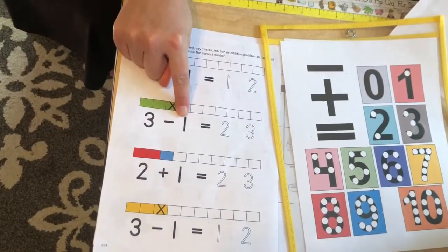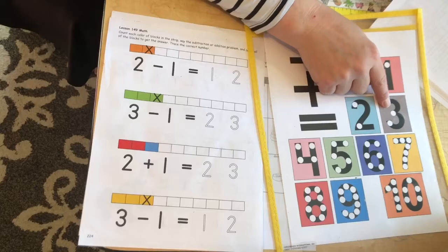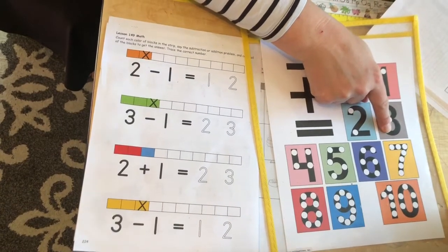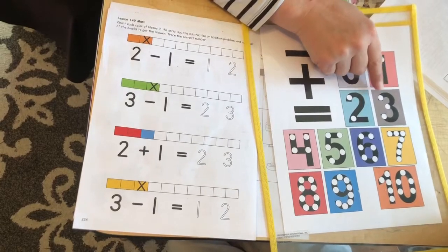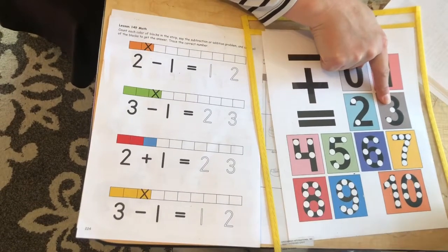3 minus 1. Find the 3. Count the dots: 1, 2, 3. That's the number 3. Alright, take one dot away. How many dots are left? 2.